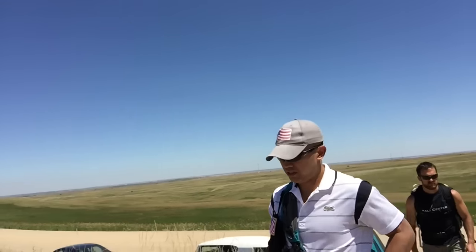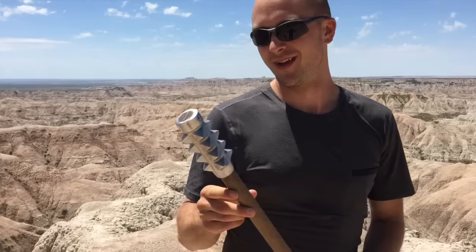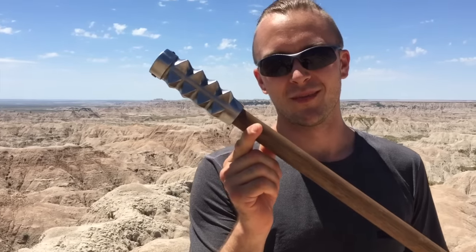We're back in the Badlands with beautiful scenery right behind me. This may be the first ever medieval mace review — this is the Iberian mace.